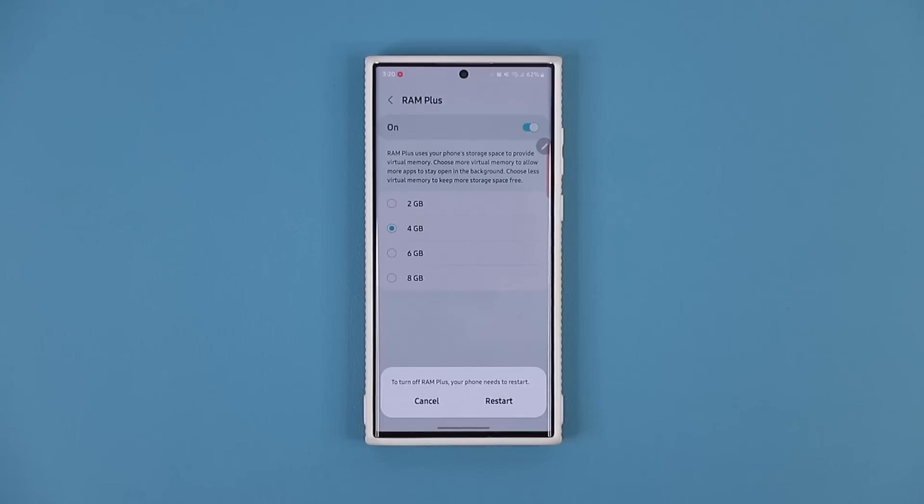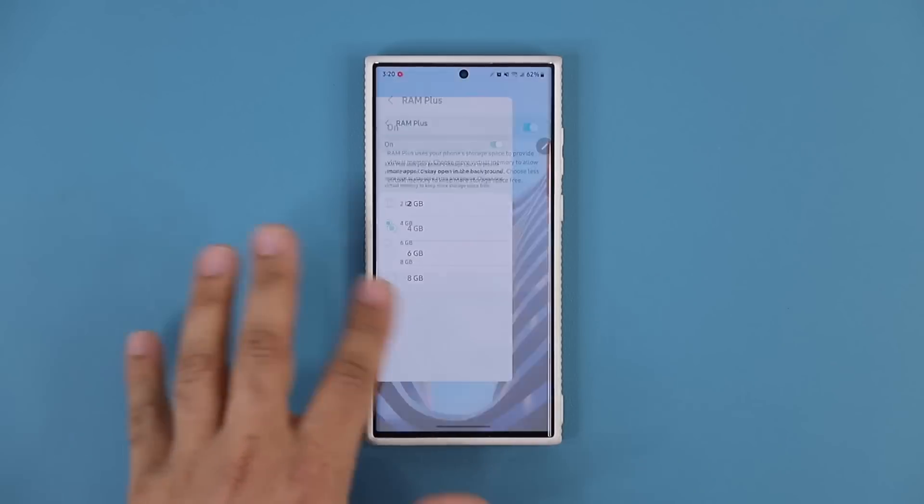You do have to restart the phone after you turn it off. Fantastic — let's move on.